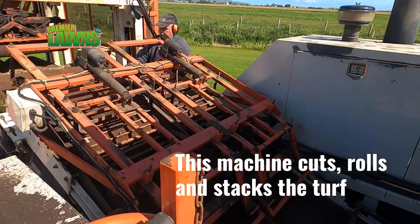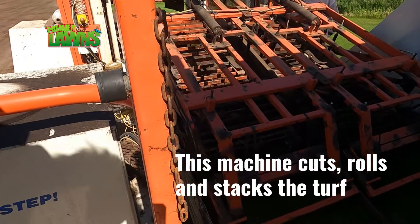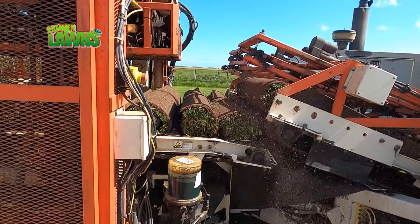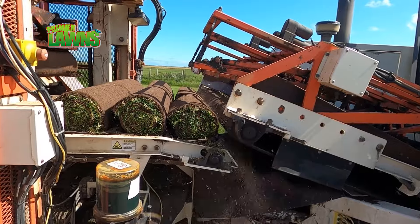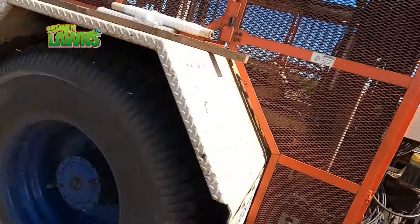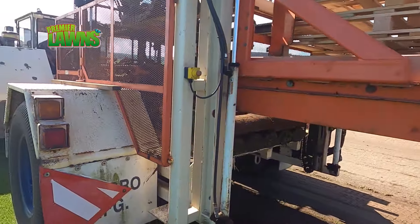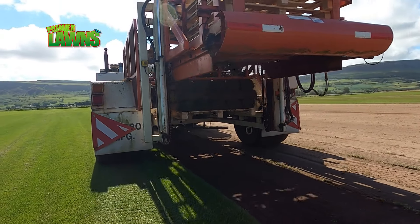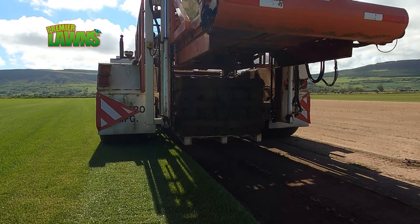Ground preparation is essentially the exact same. You need to get your topsoil firm and level. Apply a pre-turfing fertilizer in the ground and then roll out the lawn turf. It would normally be laid as soon as possible after delivery, and certainly within 24 hours, because lawn turf is a mass of living, growing plants and therefore they require light and they require air. Lawn turf comes rolled up, so the grass leaf doesn't have exposure to air or light, and therefore it will create respiration and heat build-up and will deteriorate very quickly.